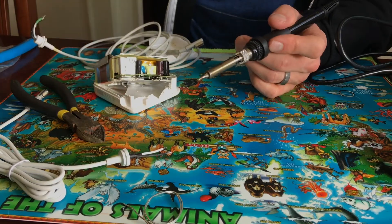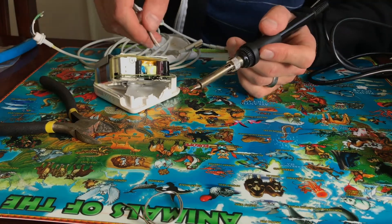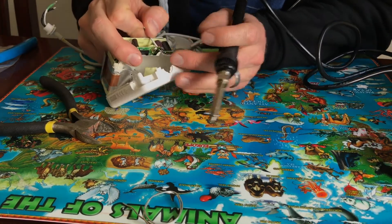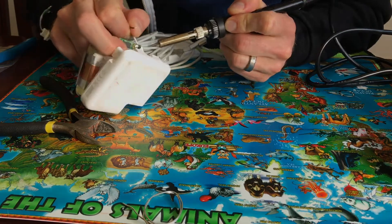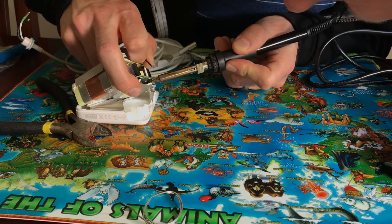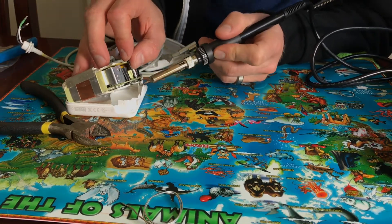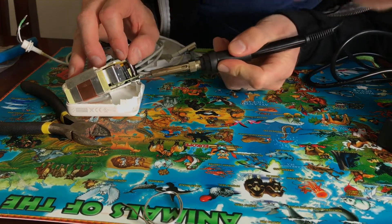These are already tinned, so I'm going to put them right in. I'll do white first, then black — black to black.